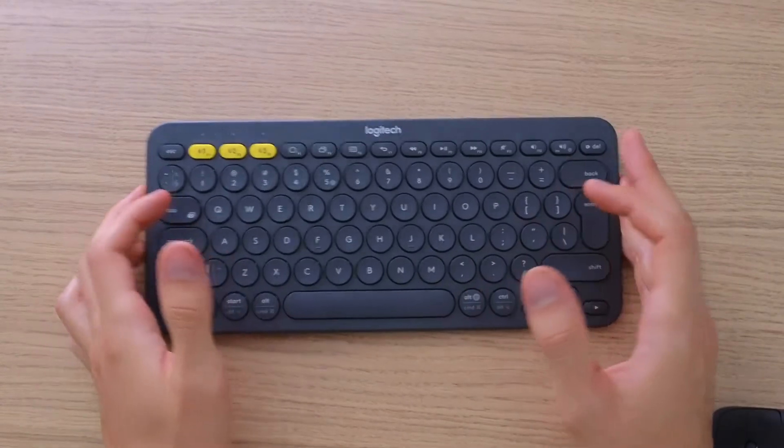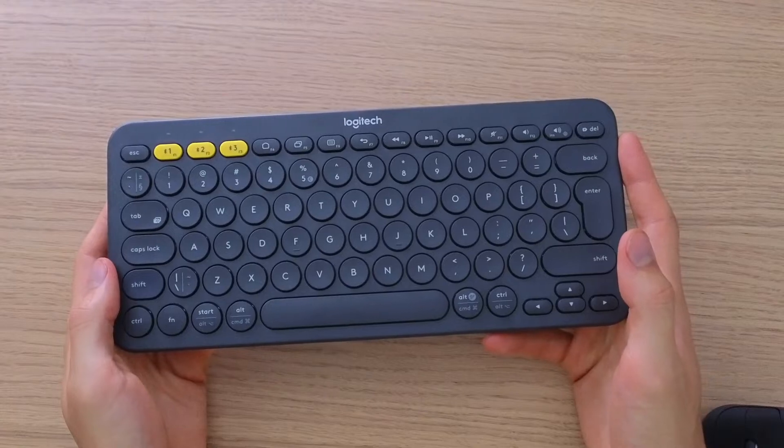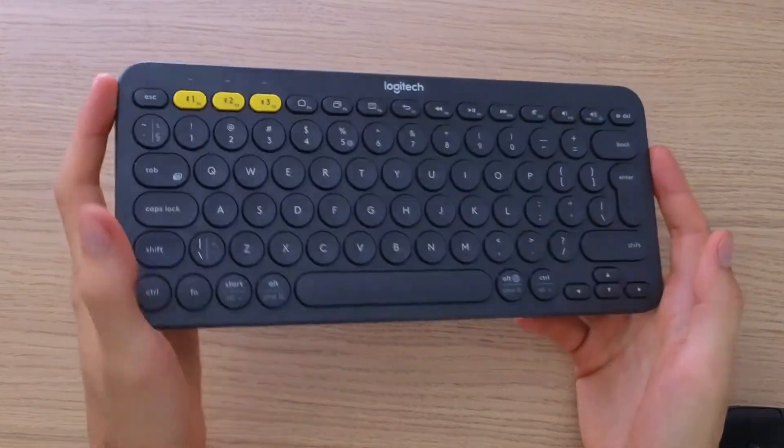Hey guys, my name is Marcus Stone, and in this video I'm going to show you step by step how you can reset your Logitech K380 wireless Bluetooth keyboard — if you want to sell it, or if it's glitching and not connecting — and how you can do it.